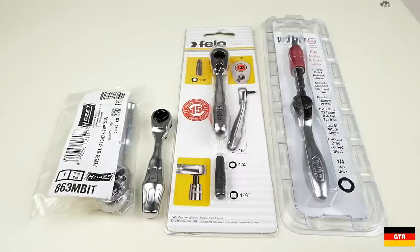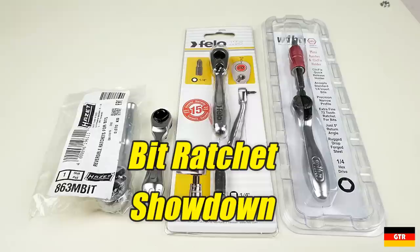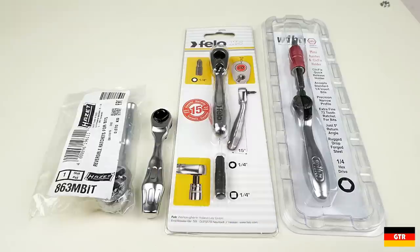Welcome everyone to German Tool Reviews. Today we have the bit ratchet showdown. Bit ratchets are similar to compact quarter inch drive ratchets, with the drive still being an insert for a quarter inch hex bit instead of a typical quarter inch square drive. They're most useful in confined spaces where it would be a challenge to use a standard driver.